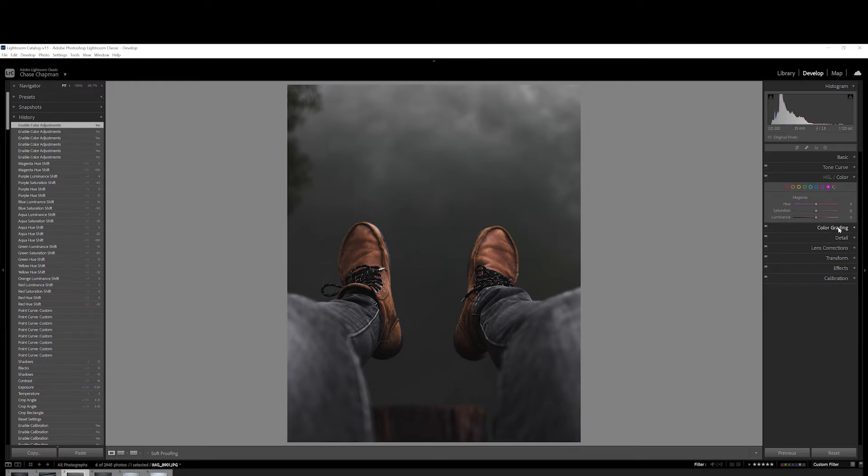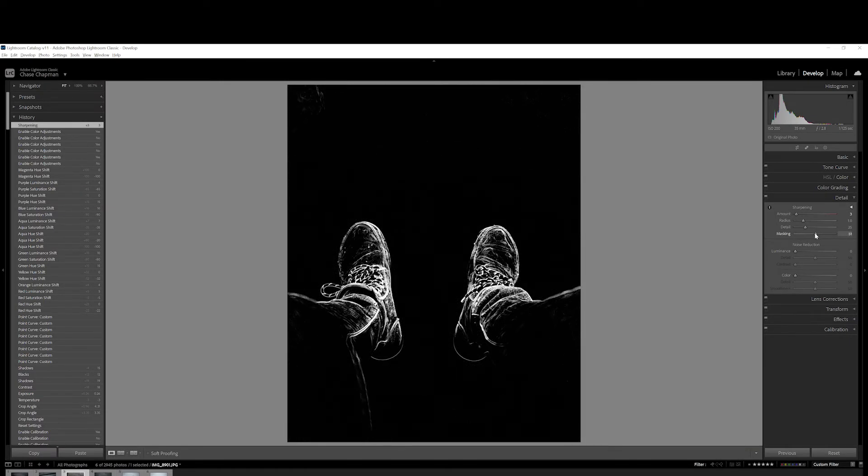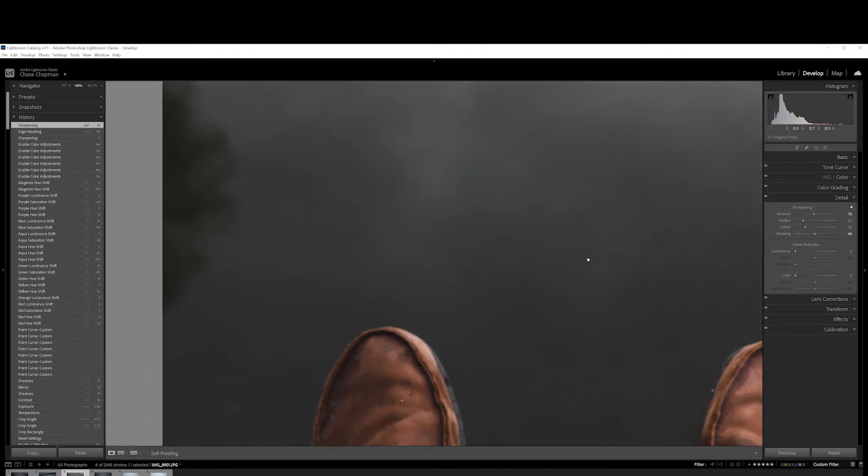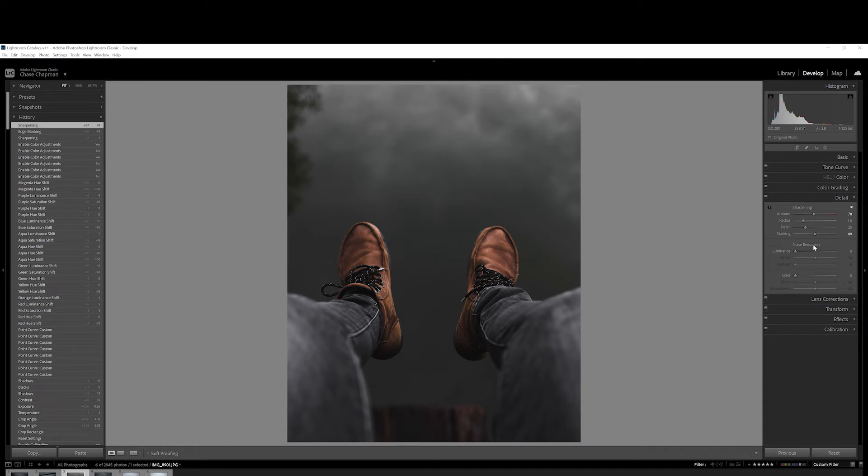For color grading, I'm actually going to come to this later — I like to color grade as one of the last things I do. So I'm going to skip that and go to the details. I want to mask this out so I'm not sharpening everything, because I don't want to sharpen the water and just have a really noisy photo. I'm going to hold Alt on my keyboard and drag this until we get only the boots and maybe a little bit of the jeans — somewhere around 49 to 50 looks pretty good. Then I'll bring the sharpening up to around 70 or so. The photo is not very noisy, so I'm actually not going to put any noise reduction in it.